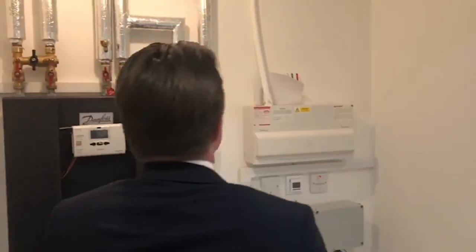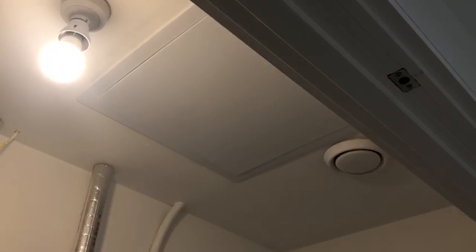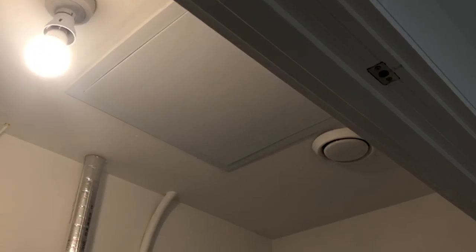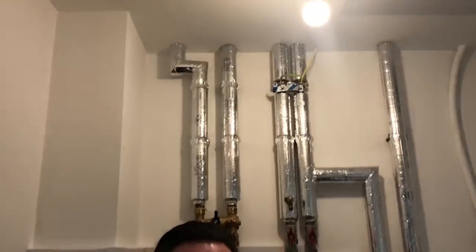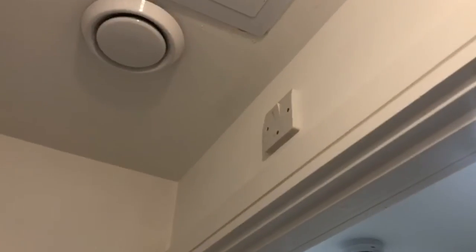Each apartment has a utility cupboard and I'm going to go through some of the items individually to explain their functions. First of all, the hatch on the ceiling above is your ventilation system. We recommend that you keep it turned on to allow air circulation throughout the property. However, if you do want to turn it off — for example, if you're going on holiday — there is a switch up here to turn the ventilation system off.